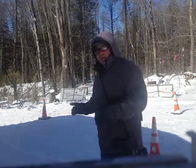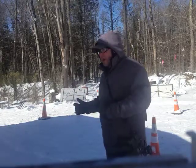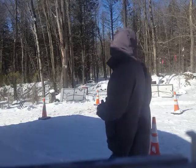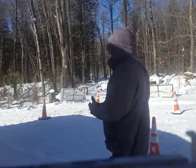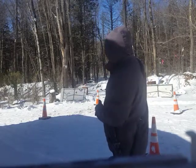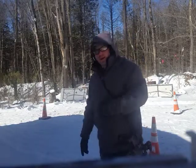I've got some targets up close and some targets further away. I've got some targets that are going to be within five yards, and I've got some targets way back there that are 50 yards, and I've got another one at 75 yards right now.